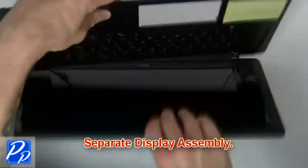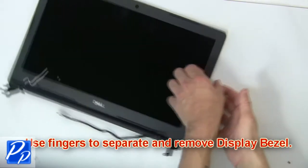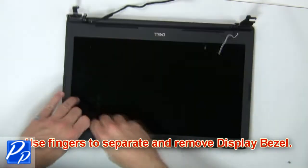Then separate the display assembly. Now use fingers to separate and remove the display bezel.